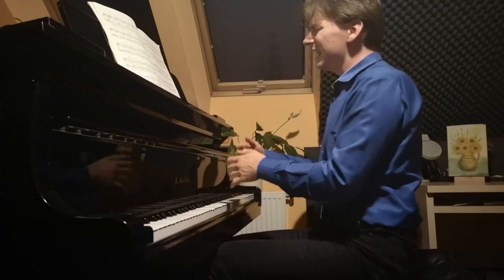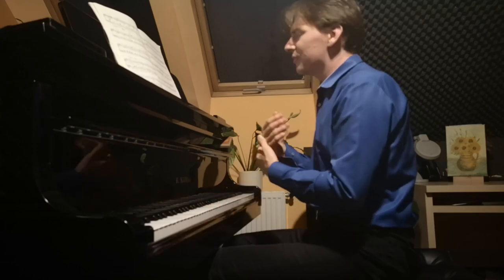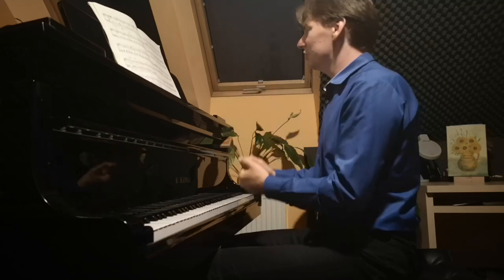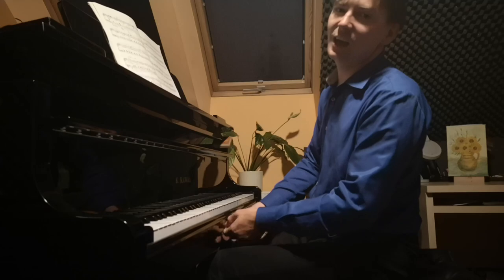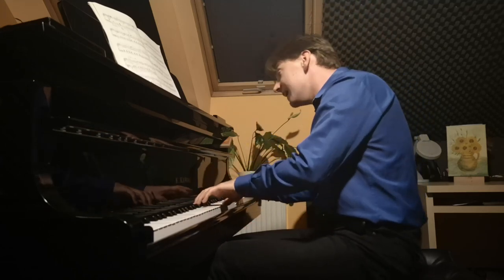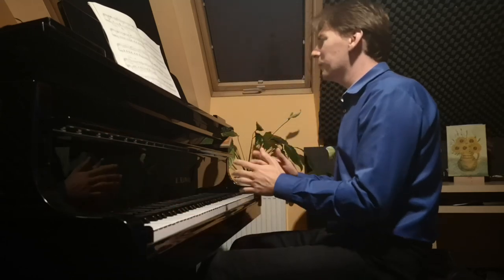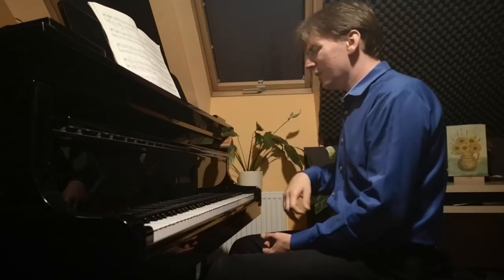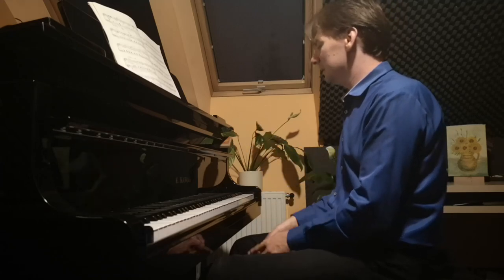The ending is so charming — for me it's like a fairy tale for kids, as if someone is telling the children: this is the end of the fairy tale, good night, sleep well. It's so magical. This entire mazurka is so bright, so fast, and it ends piano pianissimo — absolutely incredible.